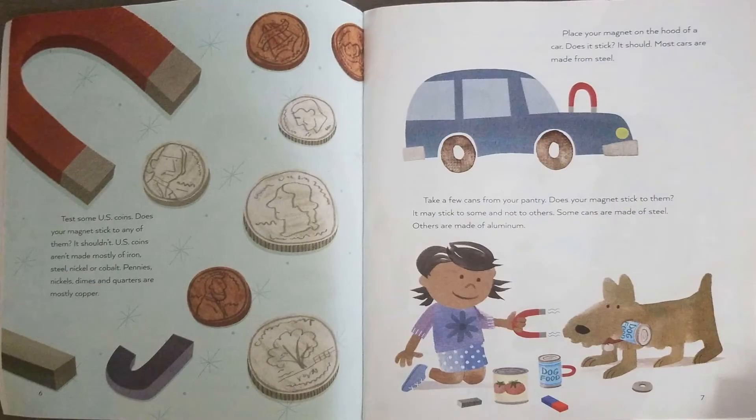Test some U.S. coins. Does your magnet stick to any of them? It shouldn't. U.S. coins aren't made mostly of iron, steel, nickel, or cobalt. Pennies, nickels, dimes, and quarters are mostly copper.